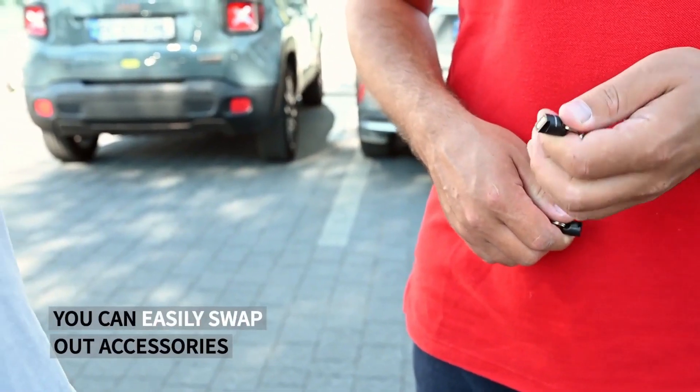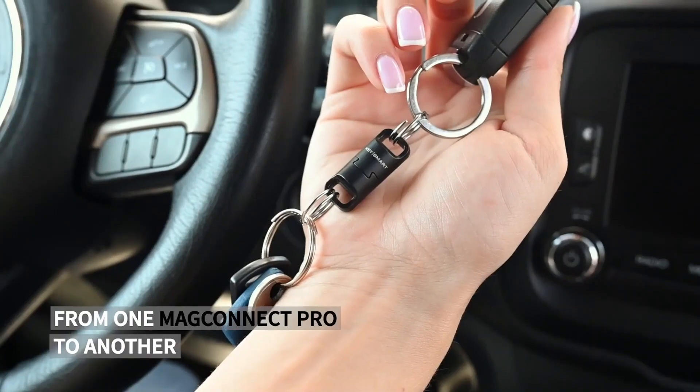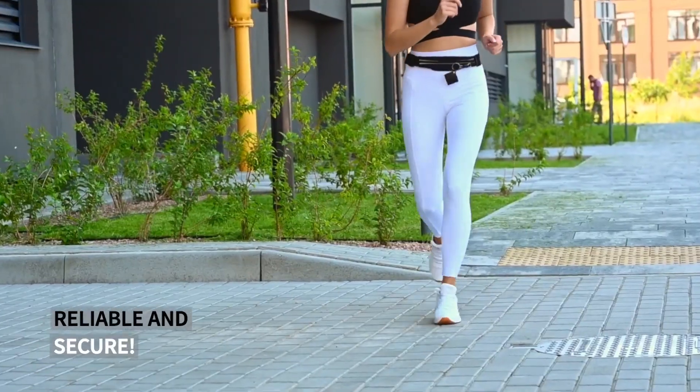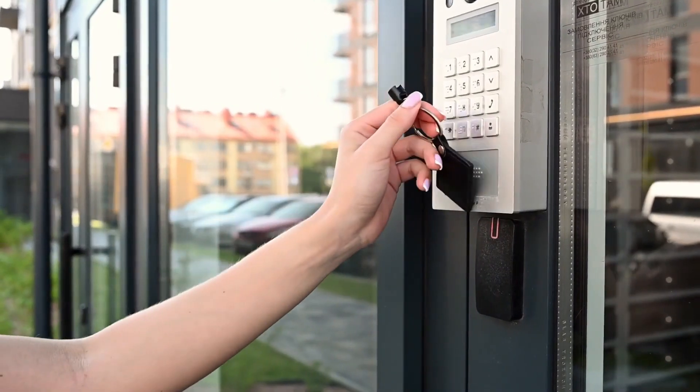The Key Organizer has a sleek and modern design, making it a stylish accessory that can be carried in pockets or bags. With its functionality and convenience, the KeySmart Max is a practical and useful gift for anyone looking to simplify their keychain and improve their everyday carry experience.